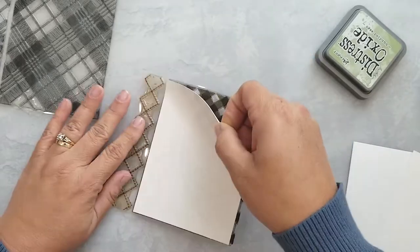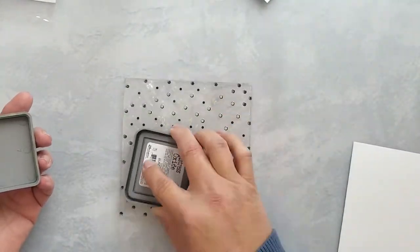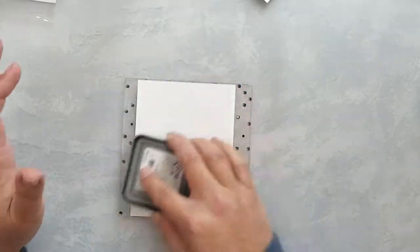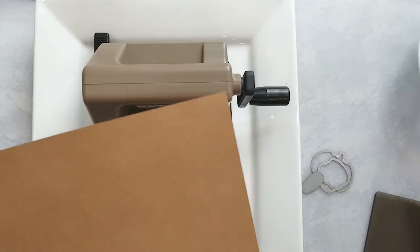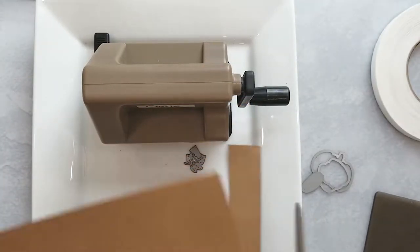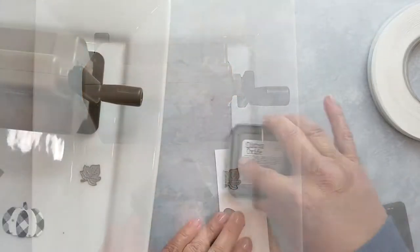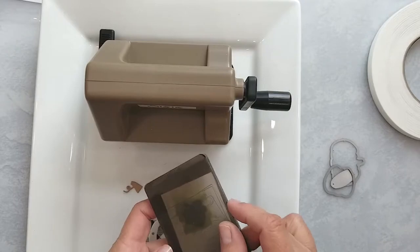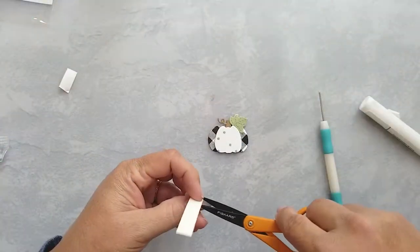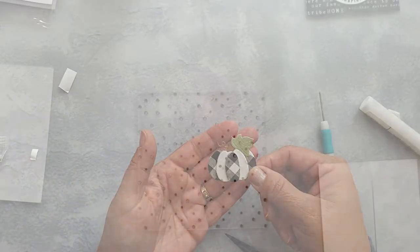Repeat this process using Distress ink in the color Bundled Sage and the polka dot turnabout stamp. Die cut the bottom and top layer of the pumpkin using the gingham stamped pattern paper, and die cut the middle layer using the Bundled Sage polka dot pattern. Die cut the stem using craft cardstock. For the leaf I want a sage color but don't have sage cardstock, so I use my ink pad to color a small area of cardstock and then die cut my leaf from that. I use 3D mounting foam and Gina K connect glue to assemble the layers of the pumpkin.